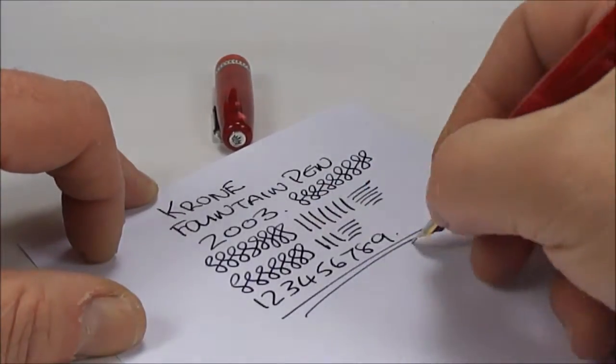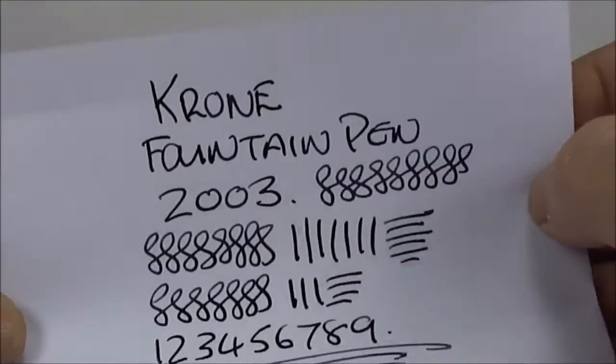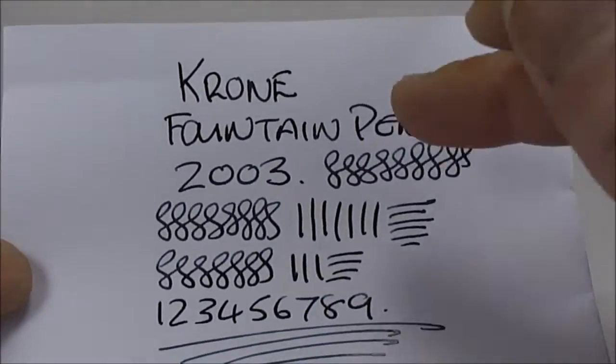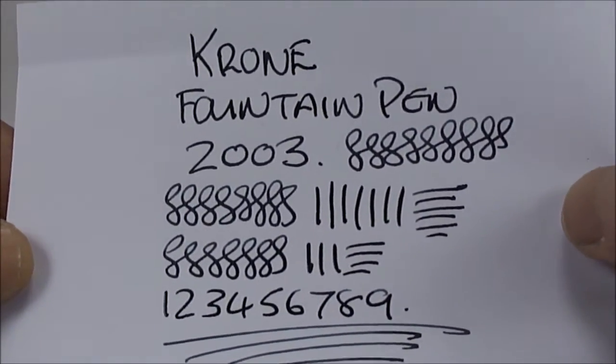Okay, so there we have it — there's our writing sample. Very nice to write with, a little bit on the wet side, but all in all very, very smooth and very nice to write with.